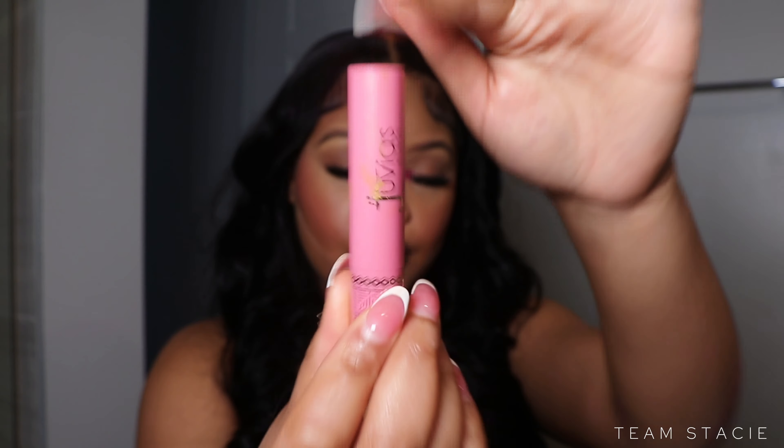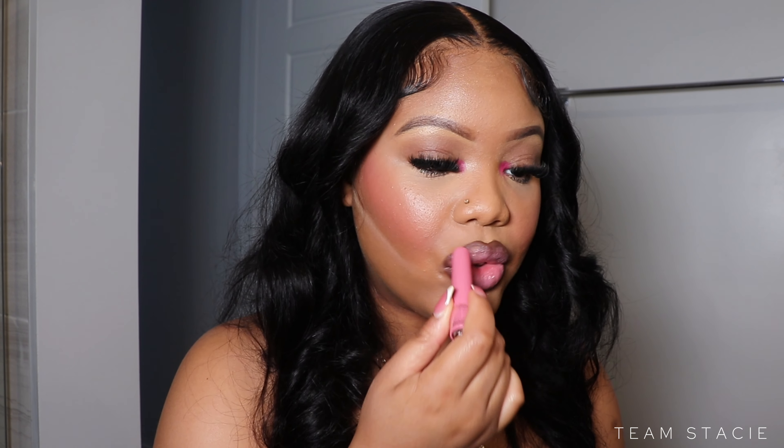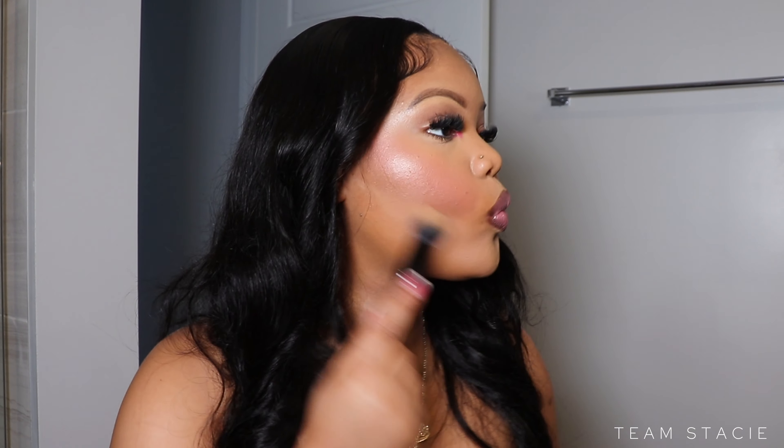Next I'm going to take my volumizing gloss stick from Juvia's Place — it's a pink shade. I'll comment the name down below in the description so you can check all the products I used. We're just going to dust the face off and set her down, and this is what the girls are getting — period.